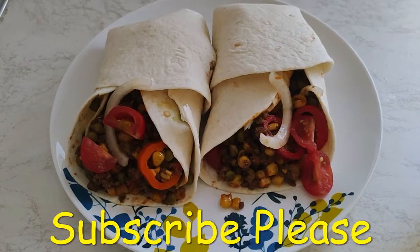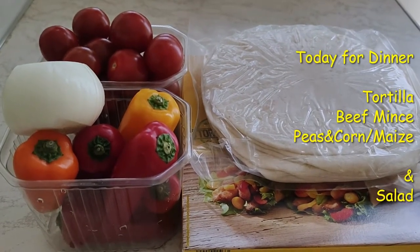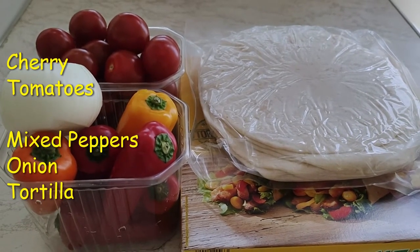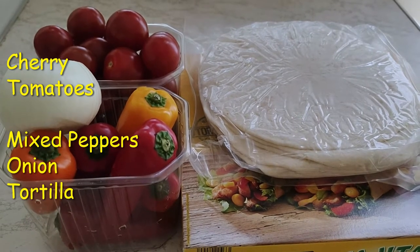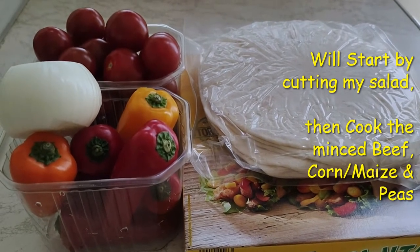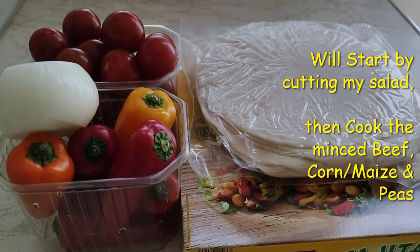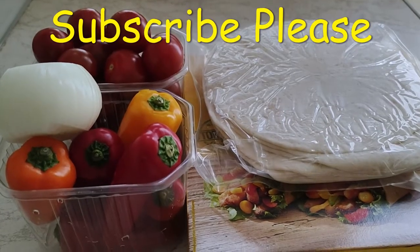Good appetite! Hi guys, today for dinner, tortilla. I have my salad here, which is cherry tomatoes, medium-sized pepper, onion, and tortilla. I'll start by preparing the salad and then I'll make mince beef, corn and peas. Here I start by cutting my salad.